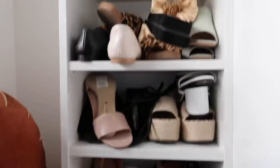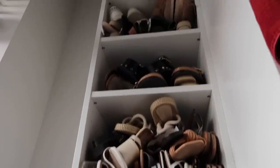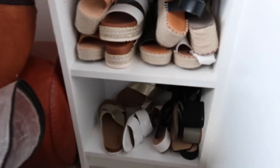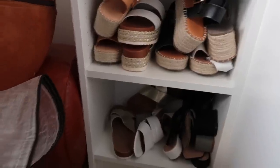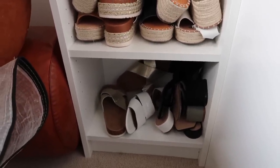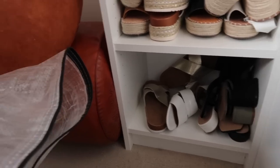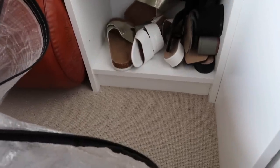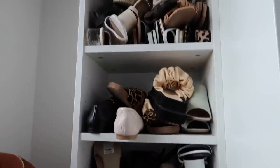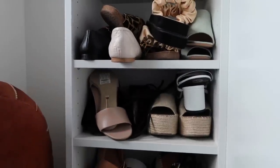Now it's time to tackle all of these shoes. The majority are sandals and summer shoes, so I'm going to put them all in one of my IKEA bags for next year. As I'm taking them out, if I don't think I'll wear them next year I'm going to put them straight into the charity bag rather than keeping hold of them till next year. I basically just want to get rid of everything I don't want — anything I won't wear next year won't be saved.